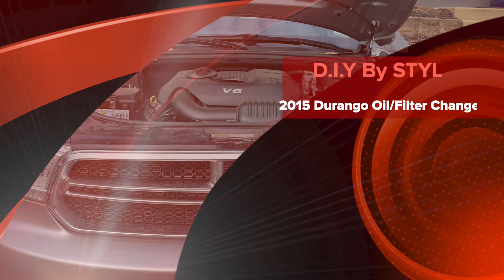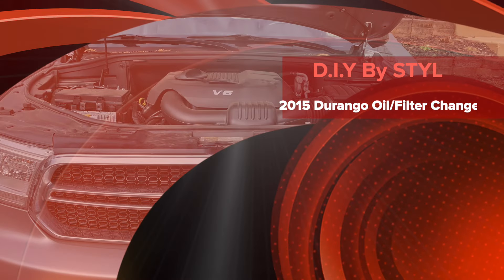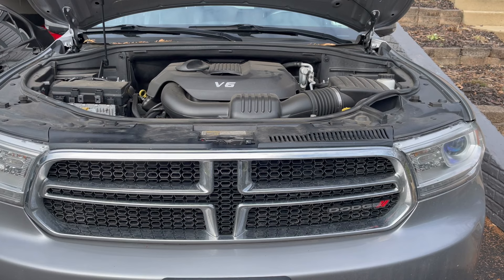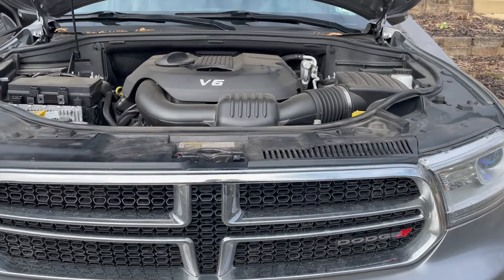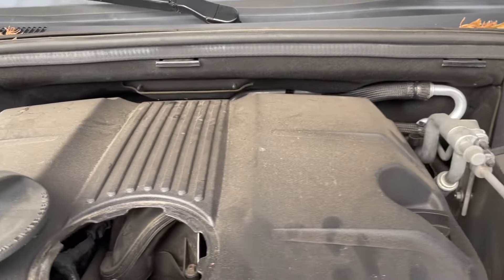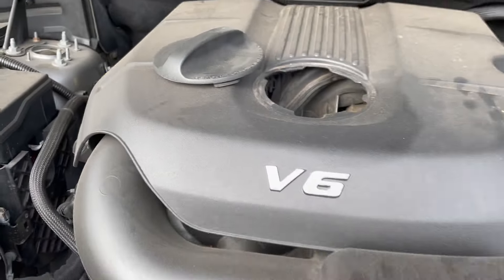What's going on y'all, this is B. Taylor and you are tuned in to the DIY by Style channel on YouTube. Today we're going to go over doing an oil change for a 2015 Dodge Durango Limited. It's a V6 engine and it does take 5W20 oil. We're also going to replace the filter, which is right there with the cap open.